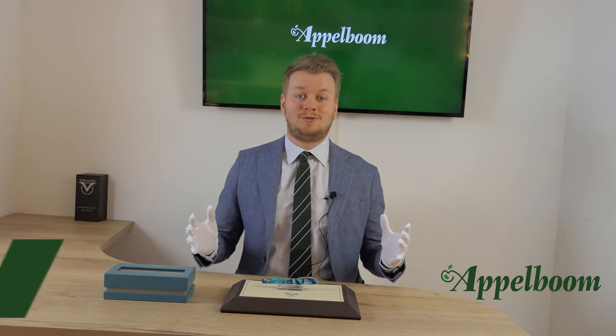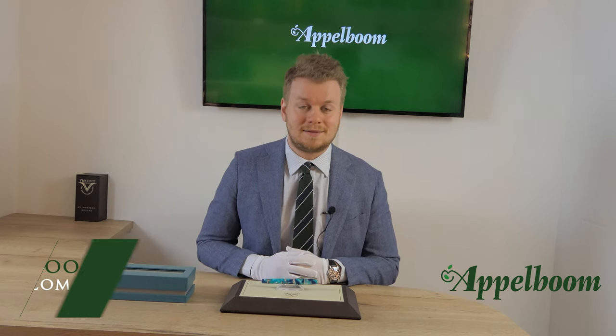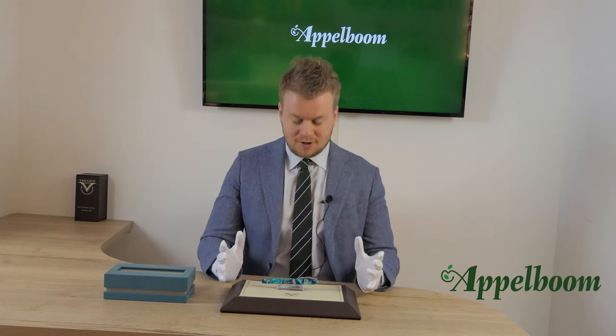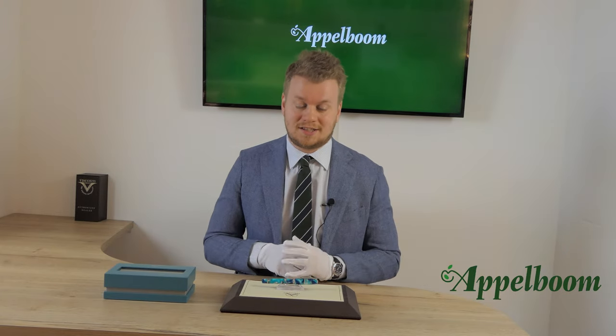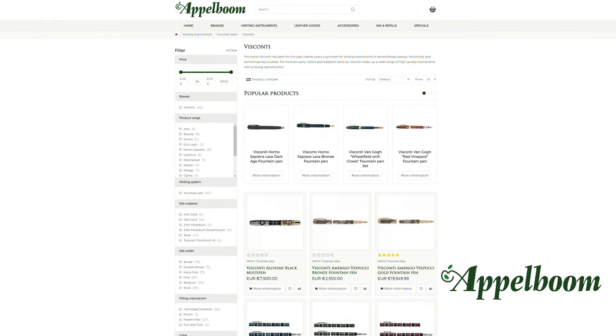Hello, welcome to a new video of Applebaum.com. My name is Jos Appelbaum and I would like to tell something in this video about the Visconti limited edition Homo Sapiens Blue Lagoon. If this video helps you, leave us a like and if you're interested in this beautiful writing instrument, visit our store in Lauder or order it online in our web store at Applebaum.com.